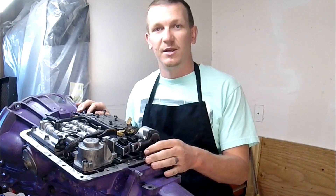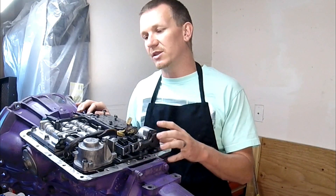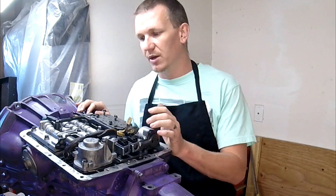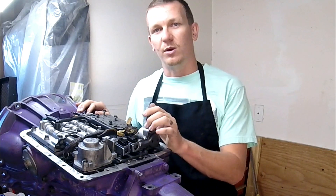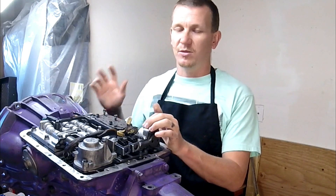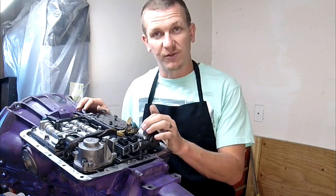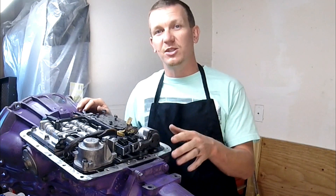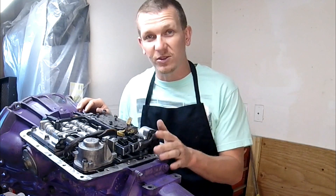Thanks for checking out Scotty's Hobbies. Today we're looking at my 4L60E transmission — E for electronic shift solenoids. This is out of my '01 Tahoe. It's got more problems than just shift solenoids. If you're watching my video, make sure you comment below with the year, make, model, and engine size of the vehicle you're working on, or hopefully this helps you.